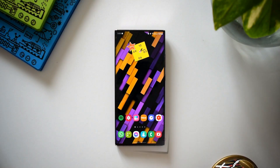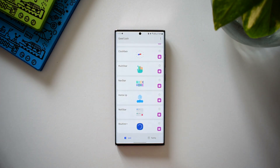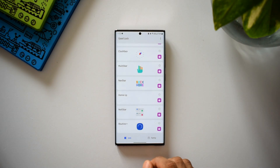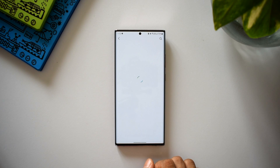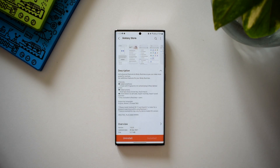This module adds advanced features to Bixby Routines so you can make more powerful routines. If you are someone who uses Bixby Routines more often, you will be intrigued with what this module offers. It provides additional features for Bixby Routines, and all those additional routines that you create on this module will be integrated and available on the default routine option in the Settings menu.